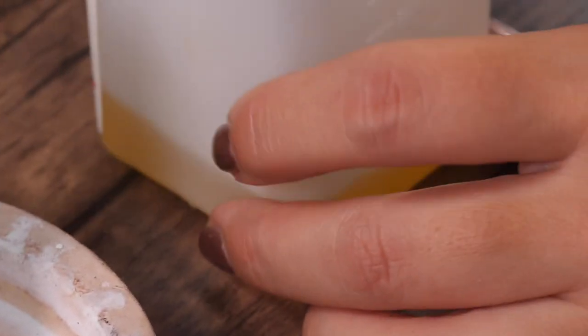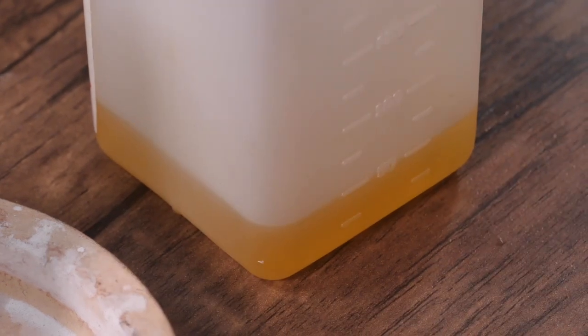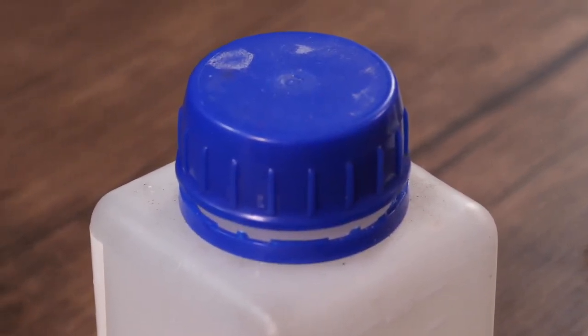The other type that we use is the liquid flux which normally comes in a pot and it's quite fluorescent-y almost. They're very similar, they do pretty much the same thing. It doesn't matter which one you use — whichever you feel most comfortable with for most projects will be absolutely fine.